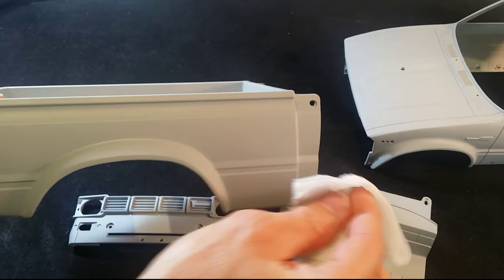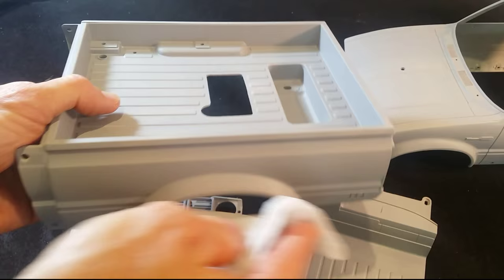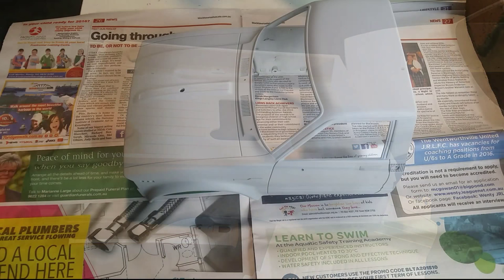It doesn't take long, but the more time you spend preparing the primer base, the better the end result will look. A bit of patience always pays off, especially when painting. I'll finish doing this, check for any imperfections, and then go outside to paint the mica red color and show you how it looks.